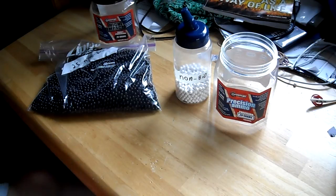All you can get from Crosman are 6mm BBs. So if you have an 8mm gun — like those Tokyo Marui M1 Grands — those take 8mm, so these won't work for those.